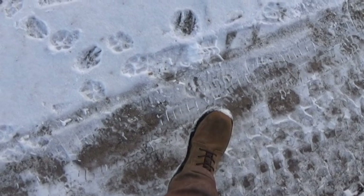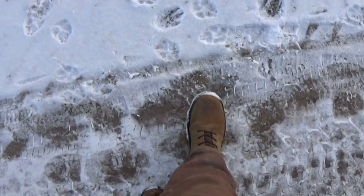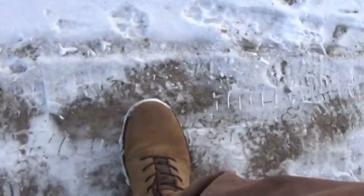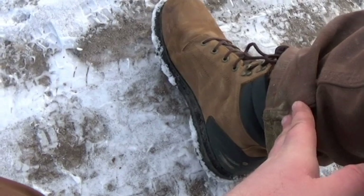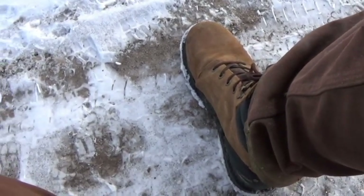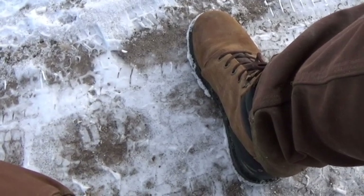I've been wearing these boots now for over a month, and I think they're a pretty nice boot. I think for the price you couldn't get a nicer boot. They've been good, they've been holding up well. I've mainly been wearing them when traveling or when working in the shed or the garage.